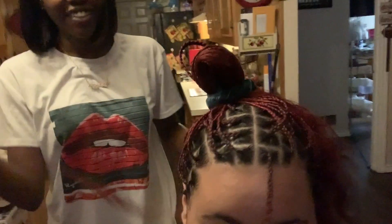Braids are all done. Now we're gonna go on to — what is it — crochet.